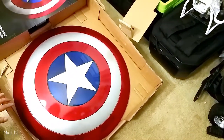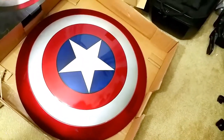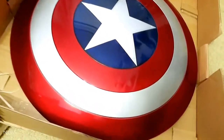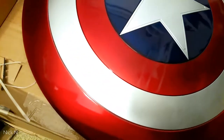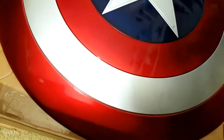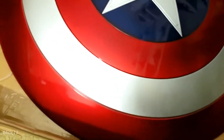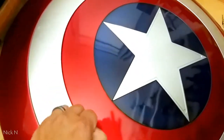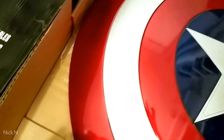Let's go look at this shield. It's a very shiny red with silver color. It's made out of PVC plastic, but it's pretty durable — maybe around 2 to 3 pounds heavy.